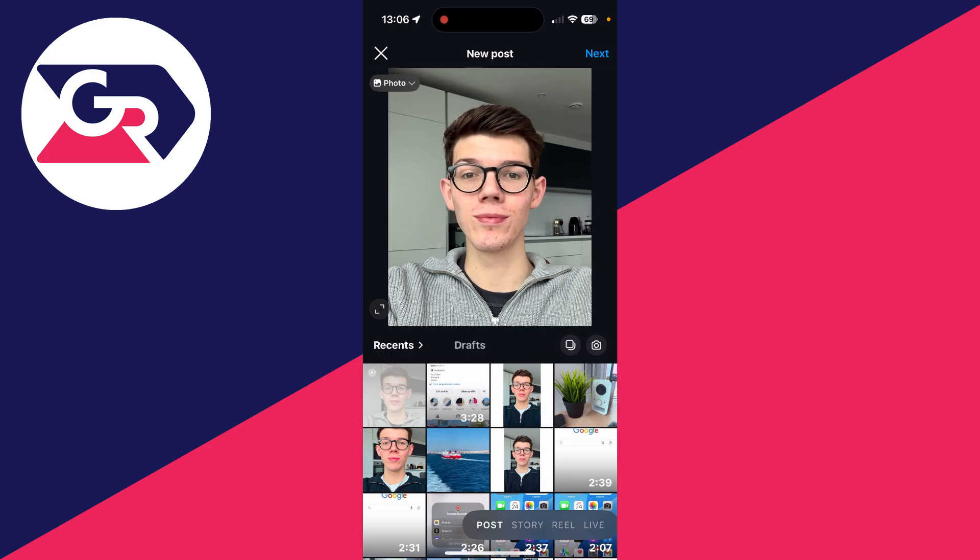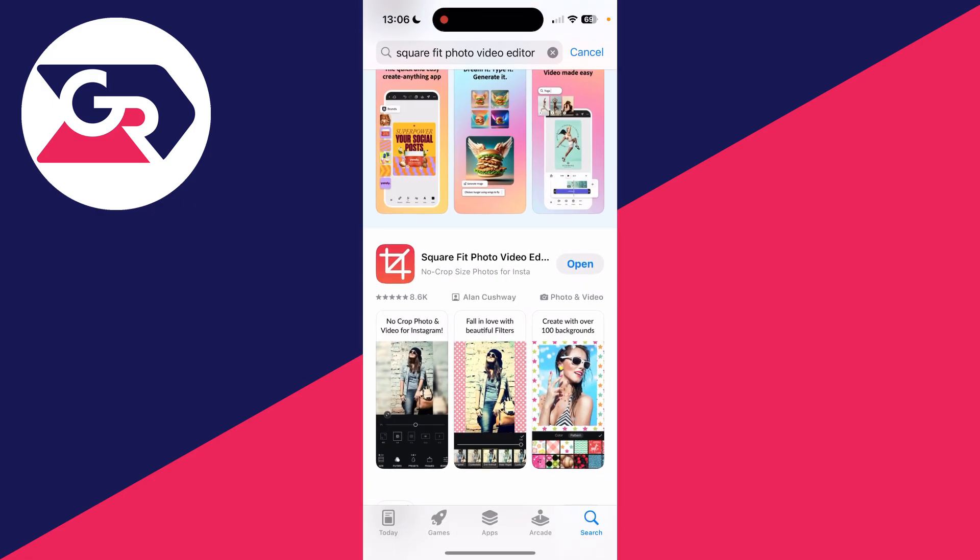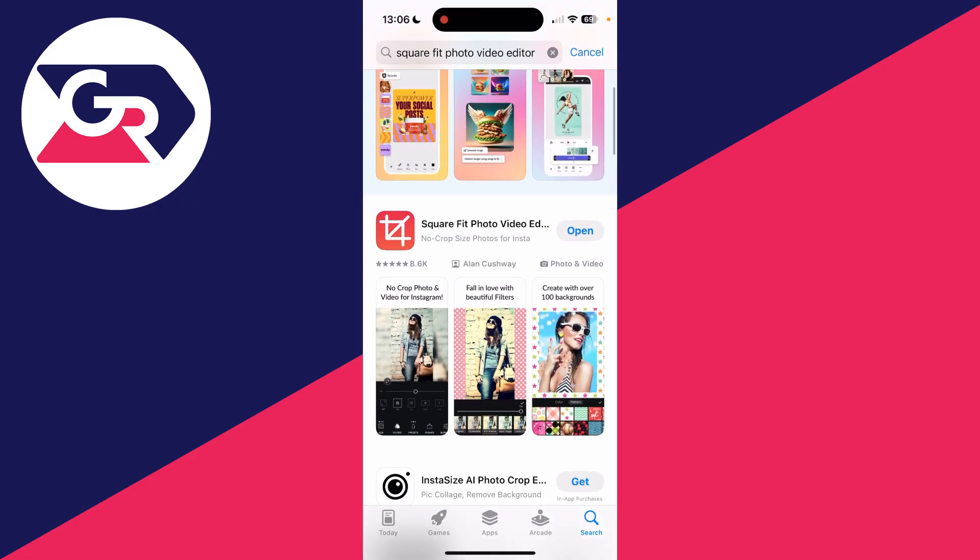I want to post the entire thing though. If I pinch on it, you can see it's much bigger than it's letting me actually post. So to get around this, we need to use an app. Come out of Instagram and open up the App Store, or the Play Store on Android.